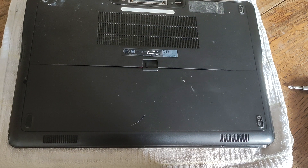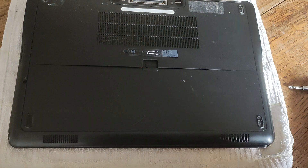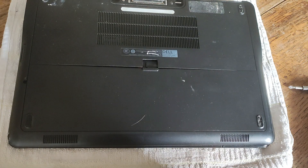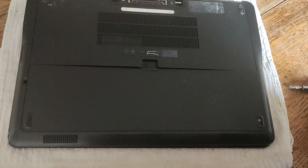Hello and welcome to this video about the Latitude E7240. In this video I'm going to be showing you how quick it is to remove and if necessary replace your wireless card, your WLAN card, in this laptop.